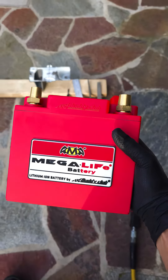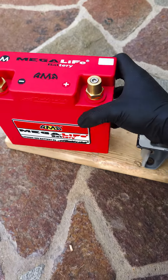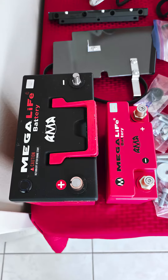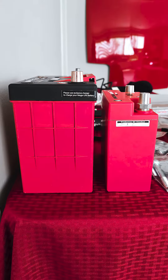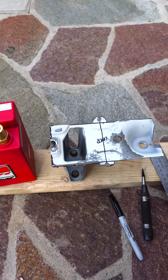I got this fancy lithium battery from Mega Life. I already use a Mega Life battery in my car right now, but it's the bigger OEM size, which is a 51r. I'm going with this little one right here because it's super lightweight, and I pretty much shaved everything out of my car — no AC, no heater, nothing.